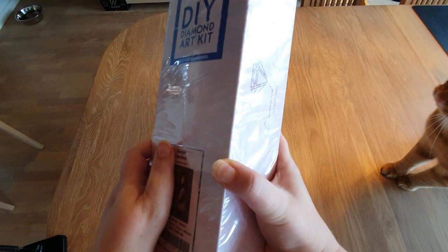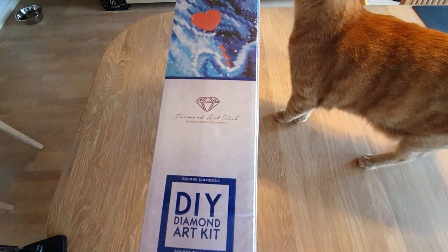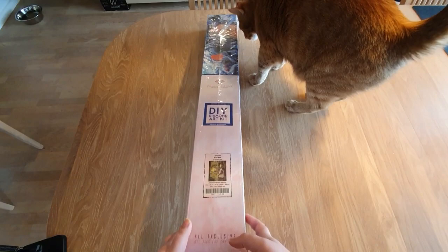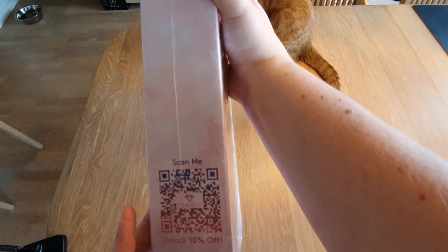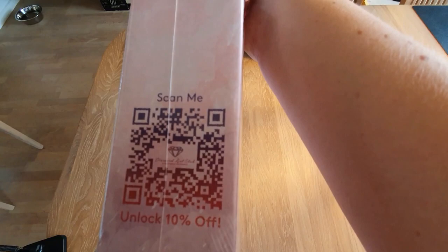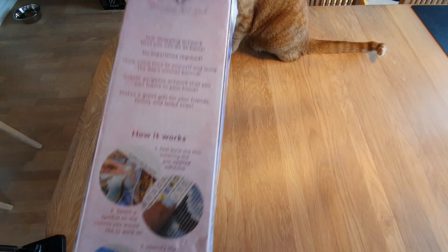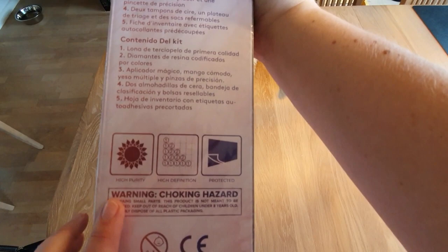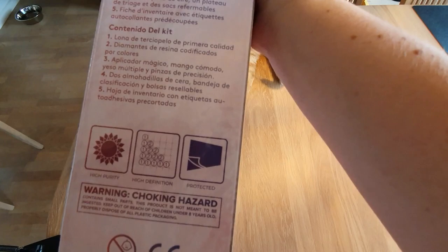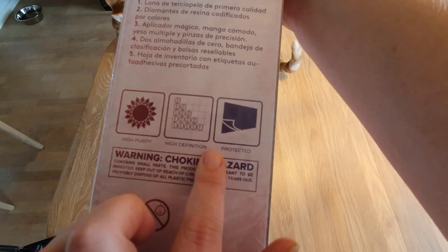Not as big as the one I'm working on right now. If you don't know these boxes, every time you see this blue on the box it means it is a square kit. On the side, you have a QR code for a 10% discount. On the back, you have how to diamond paint and everything that's included in your kit. It says high purity, high definition, and protected. And you can't let children under three use this because there is a choking hazard.